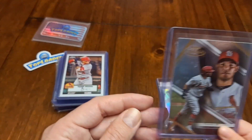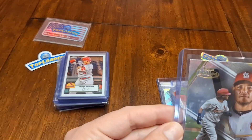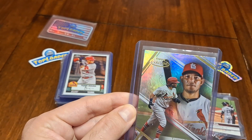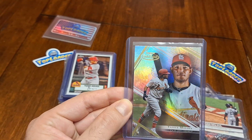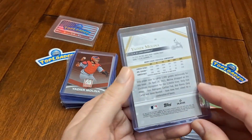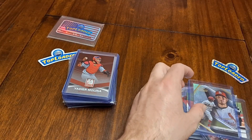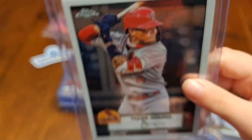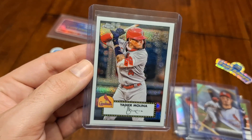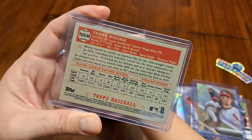This is Yadier Molina — Topps Gold Label. We're doing one card at a time, honey. And this is from 2021. Really cool card. You got one to show us? Whoa! Topps Chrome — look at that shiny action on there. It's a Molina card — you're right, it is a Yadier Molina card.